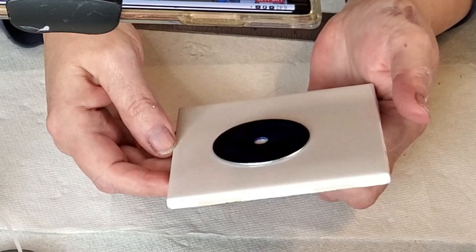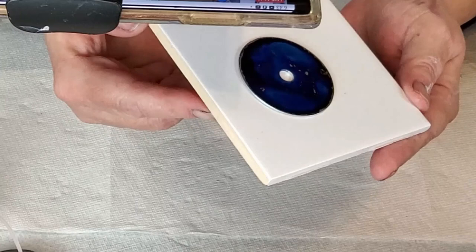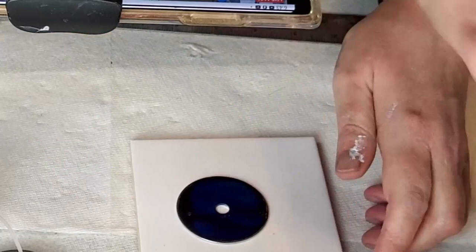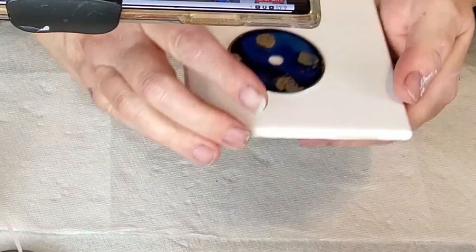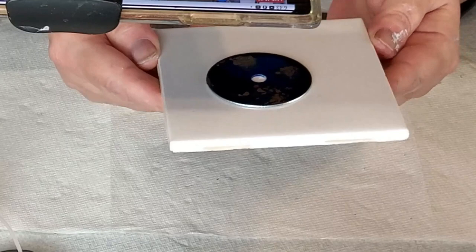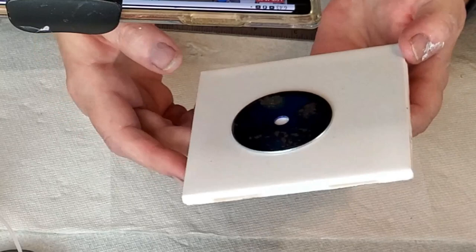A lot of those goldish type micas are dispersing and floating throughout the alcohol inks now. Here we go with the brass straight out of the bottle. That will float on top and I just love it because it has such a pretty, antique look to it. So now I'm just moving it around, getting it to where I want it before it completely sets up and dries.